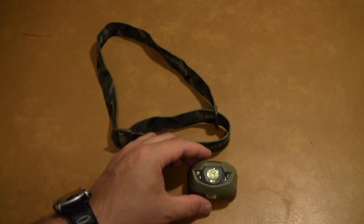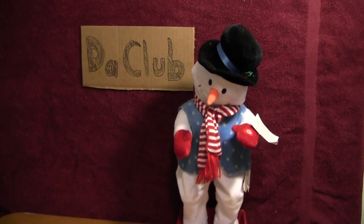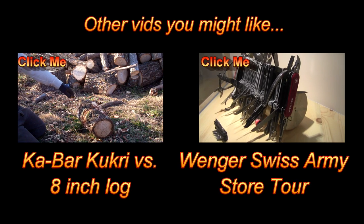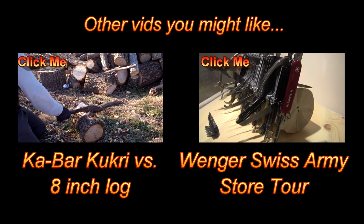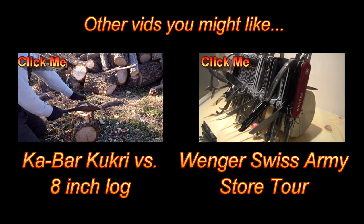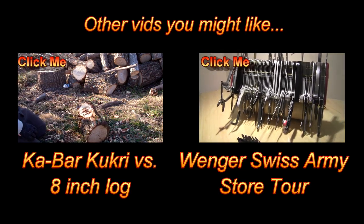And of course, old Snowman really digs it.